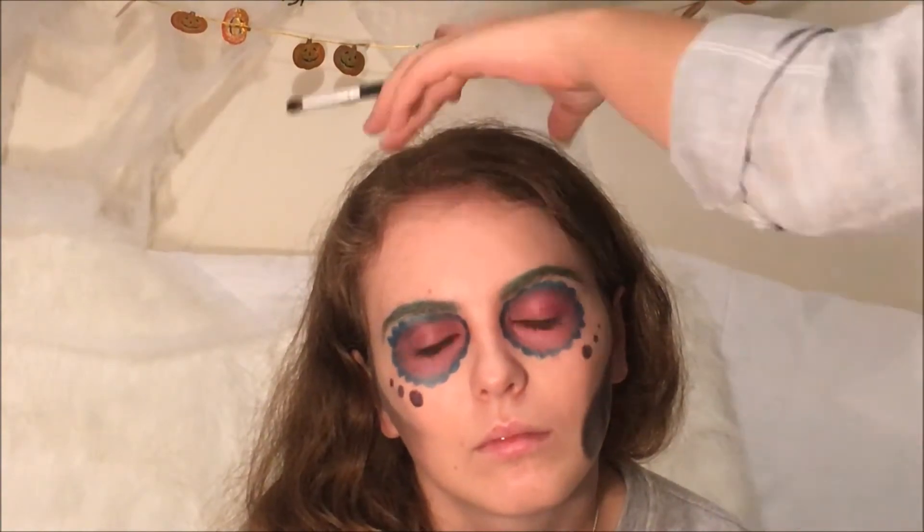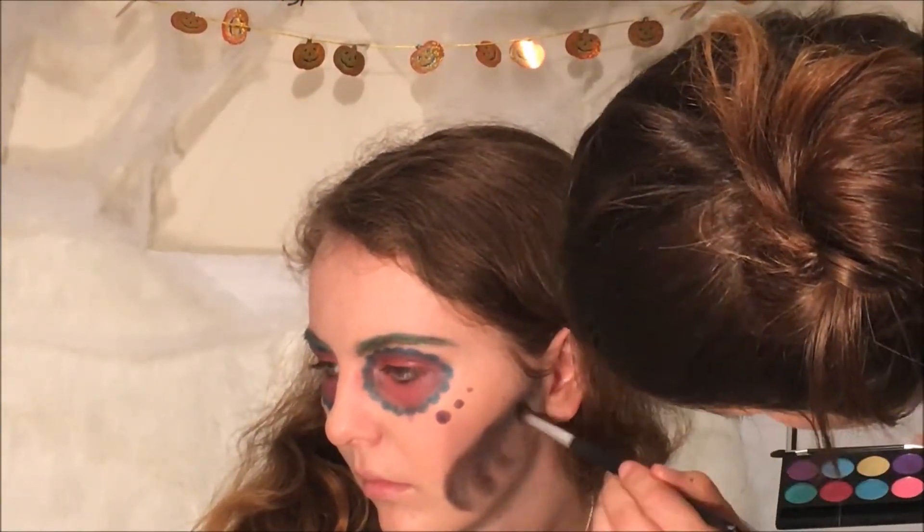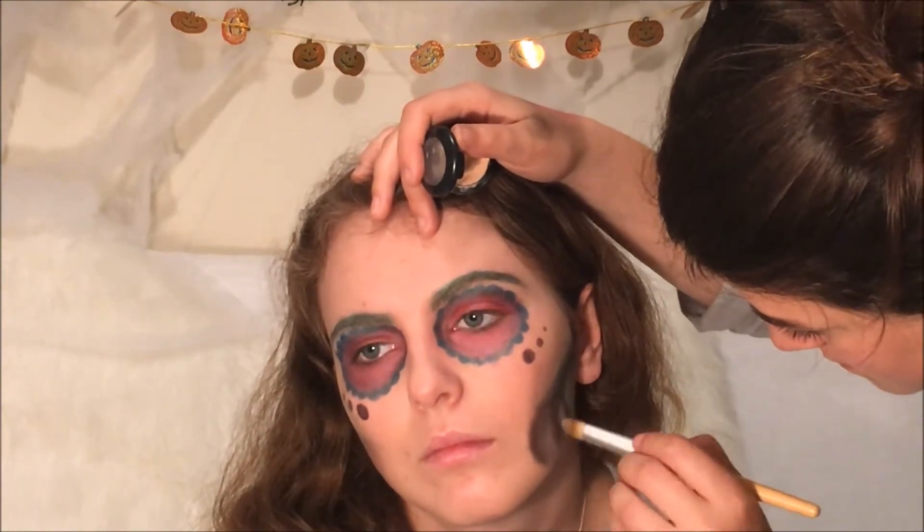To go one step further, take a blue shadow and run it along the edges of the bones you've created — this gives the illusion of a gradient. Then use a concealer to neaten it all up and add extra detail to the look.